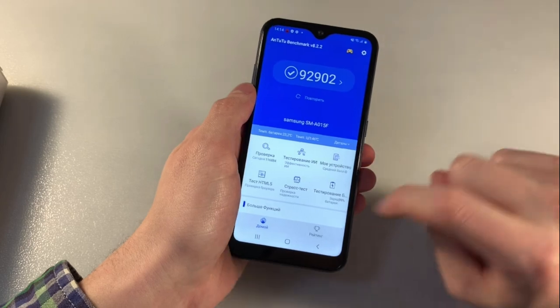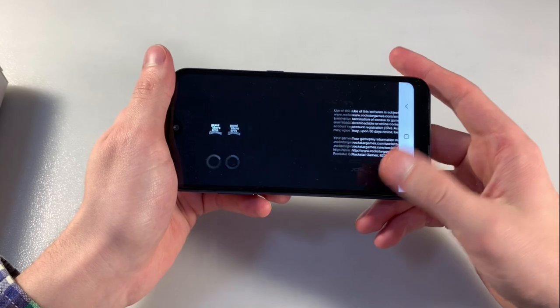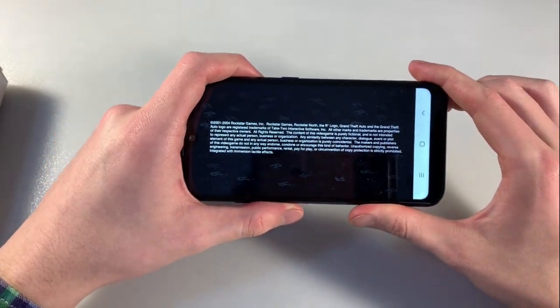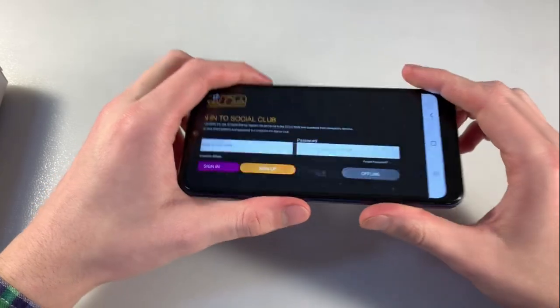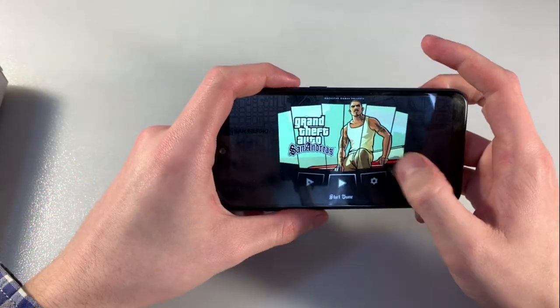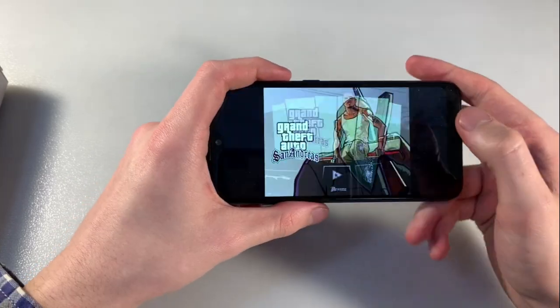Results of Antutu benchmark. Close this and open the main game Guitar Sunrise. Look how Guitar Sunrise works on the device. Display setup marks and start game.